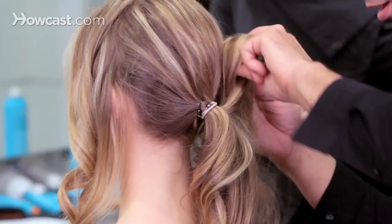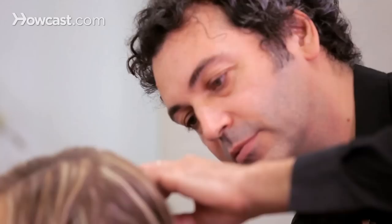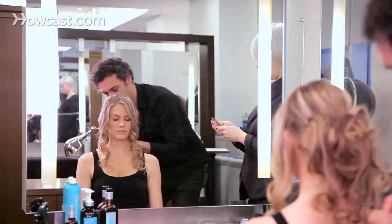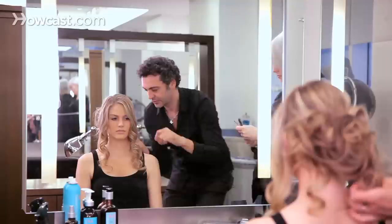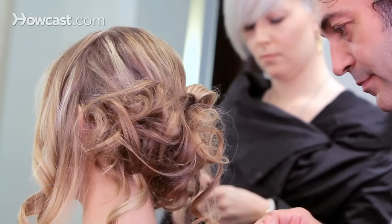Now we'll take small pieces and bring them up to the hair, little by little, small pieces by small pieces, you're going to start bringing hair up. There's no rule to this — it's all about how you feel and the volume you want to give.